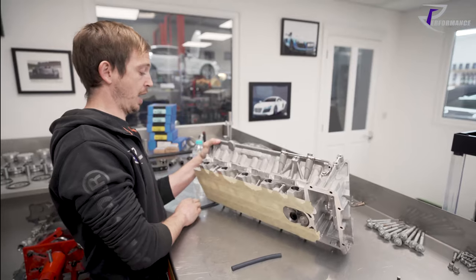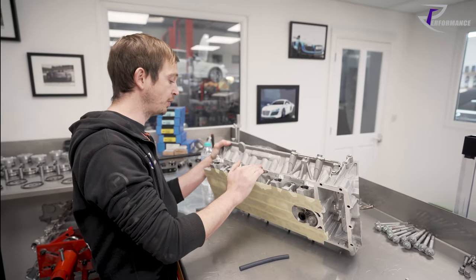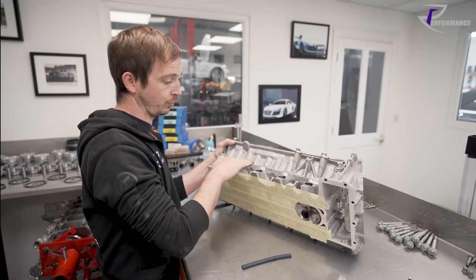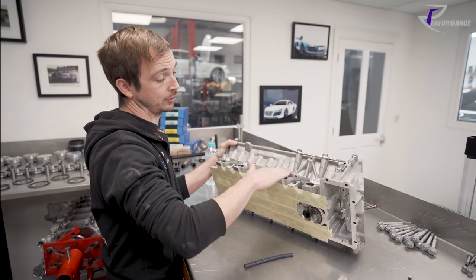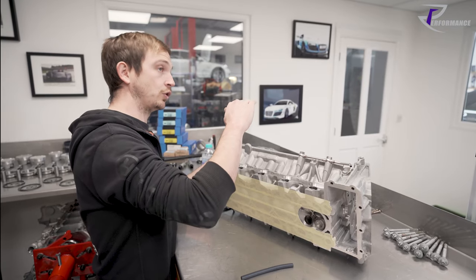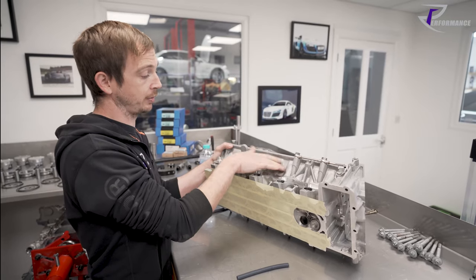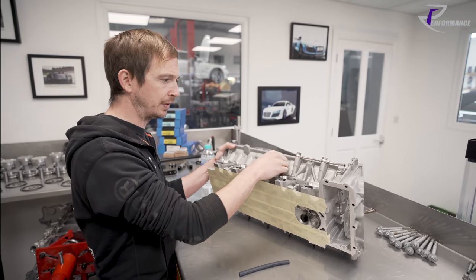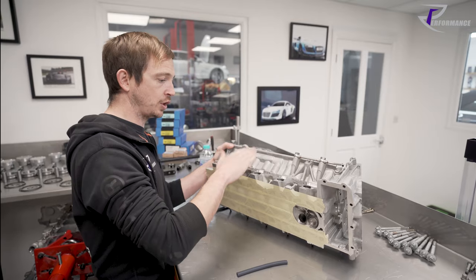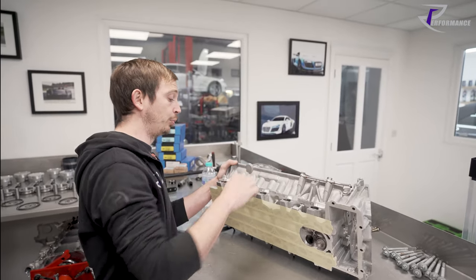It's not the best but for this job it's good. The flow numbers are pretty good. We've got friends with a flow bench who let us use it. All the Gen 1 heads are natural casting - they look rougher, actually quite a bit rougher - whereas the Gen 2's are significantly different. The inlet port profile is different.